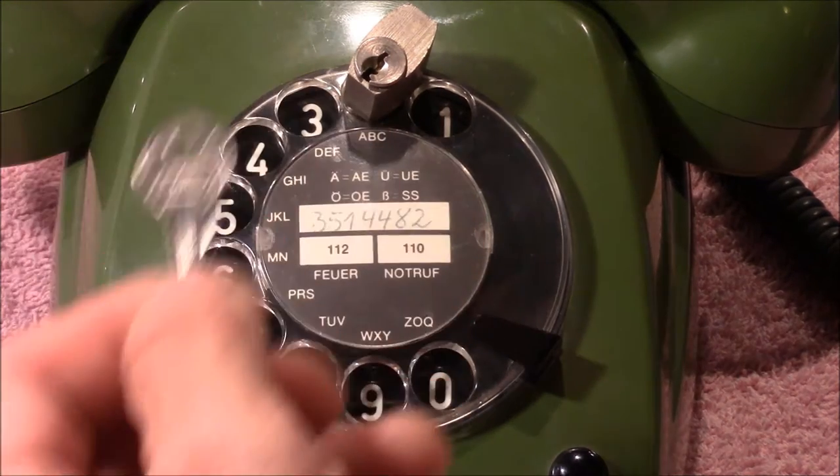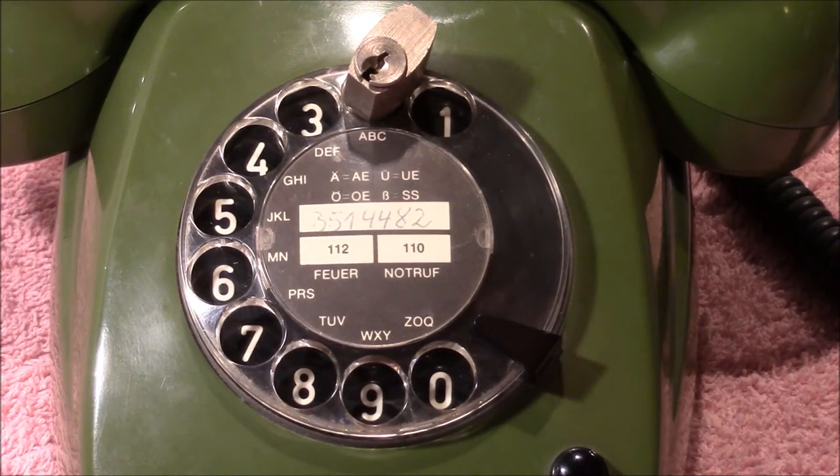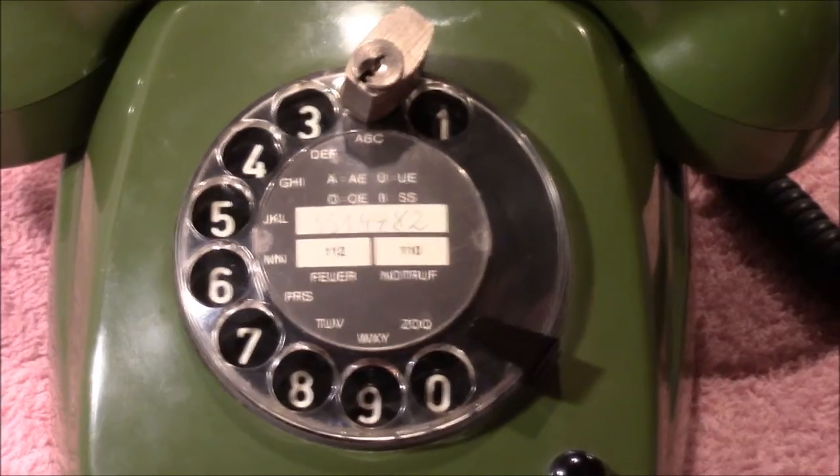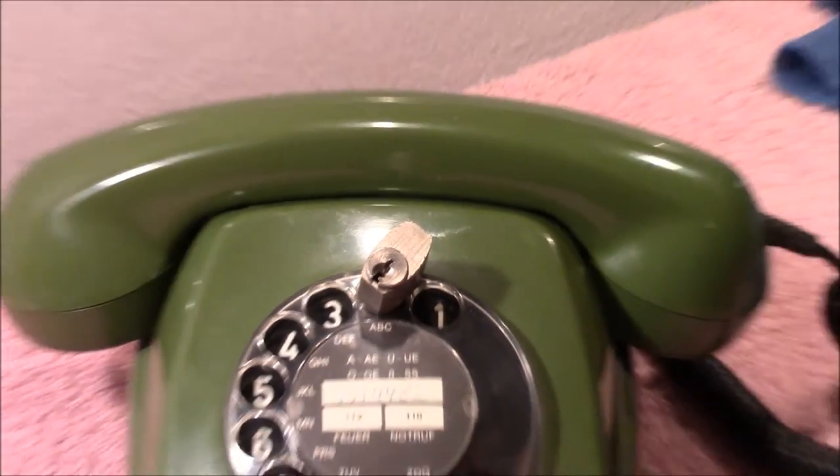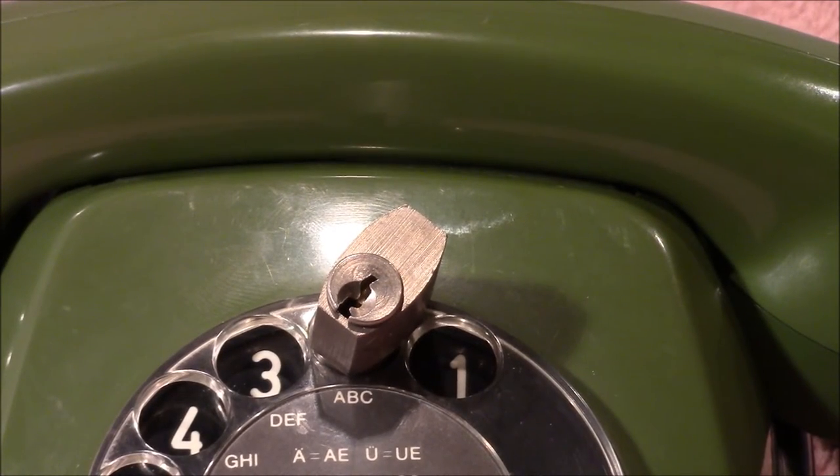But I think, well, I think I lost the key now. And I want to call my gran in Australia. So I think I have to pick this lock. Let's see how that goes.